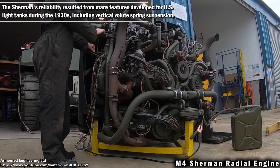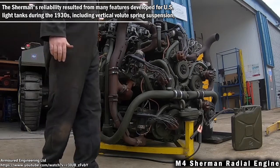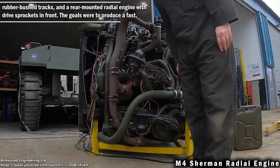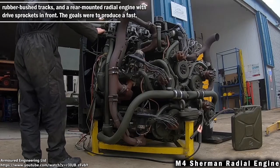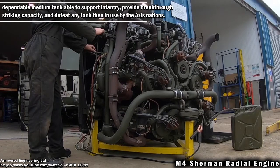The Sherman's reliability resulted from many features developed from US light tanks during the 1930s, including vertical volute spring suspensions, rubber-bushed tracks, and rear-mounted radial engine with drive sprockets in front. The goals were to produce a fast, dependable medium tank able to support infantry, provide breakthrough striking capacity, and defeat any tank then in use by the Axis nations.